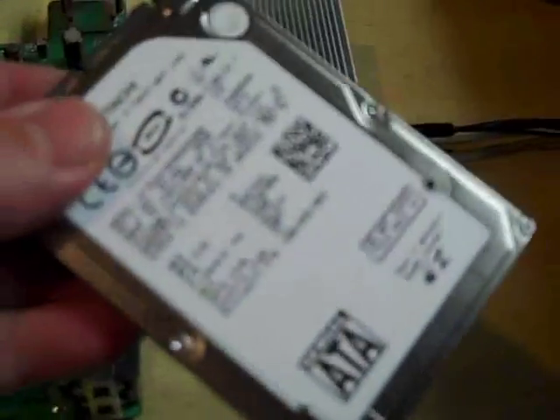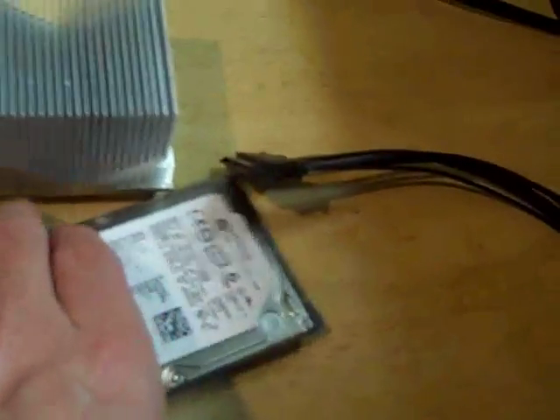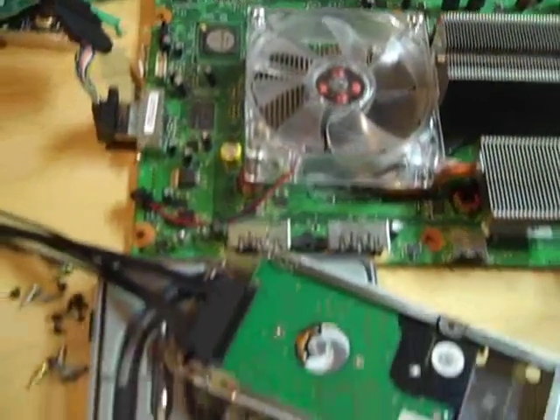Another thing you can do is take the Xbox 360 hard drive and plug it up to your Xbox 360 Slim. You just take it out and then plug it into the end of the extension cable, and it works perfect. Okay, that's it. Thanks for watching.